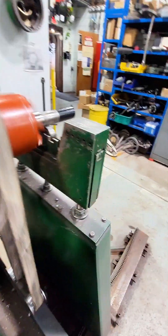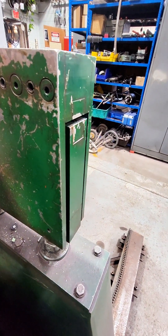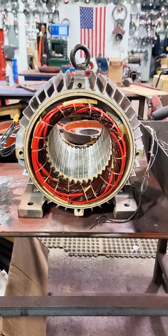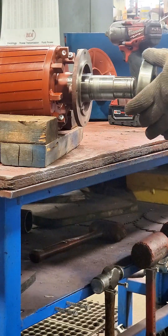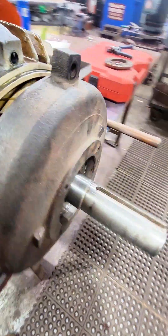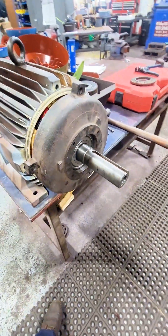After we went through the entire balancing process, we can reassemble this. We're going to put brand new bearings on this electric motor and then we will be able to test run it. I did not get a ton of video of the rewind process because I was not the one that stripped it — I did do the rewind, but I did not take the data or information prior to that. We're going to use an induction bearing heater, which is going to heat the bearing up just enough that we can slip it on that shaft.